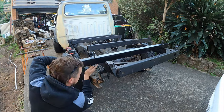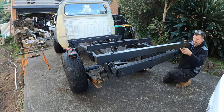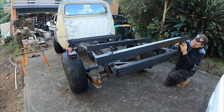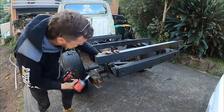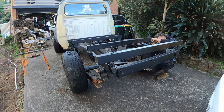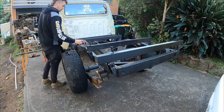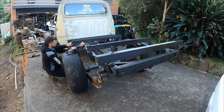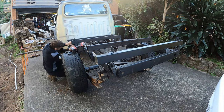Alright, time to start bolting these mounts up onto the ute, just using some M10 bolts here, and actually some chopped up silicone intake hose to stop the mounts from scratching the chassis and to act as a bit of a buffer. It's not so important on this aluminium tray because it's got a lot of flex in it, but with a solid steel tray you want to put some sort of rubber in between the chassis and the tray just to allow the chassis to flex.